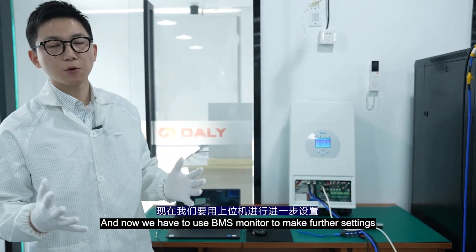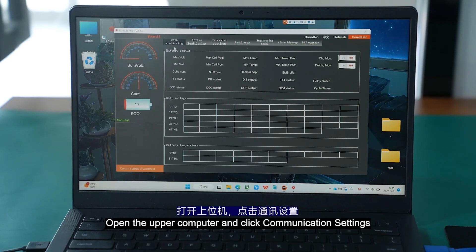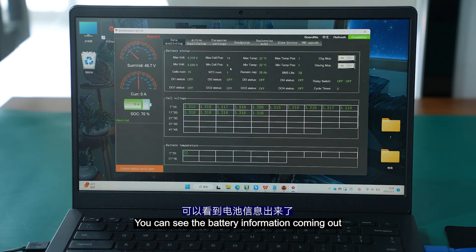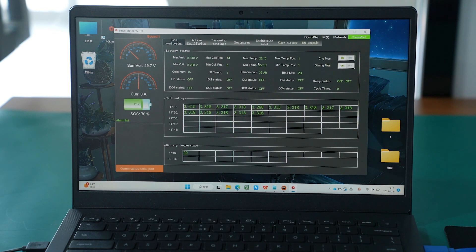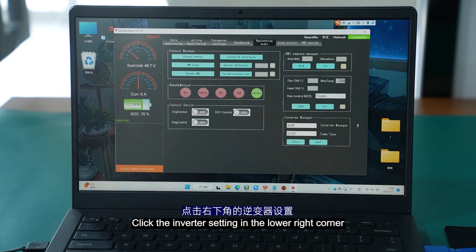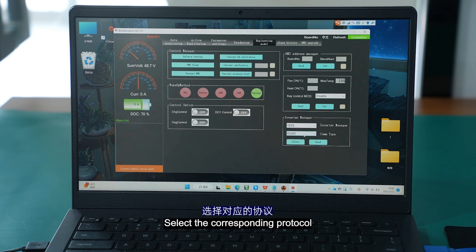Now we have to use the BMS monitor to make further settings. Open the upper computer and click communication settings. Find the corresponding serial port number, open the serial port — you can see the battery information coming out. Select engineering mode, click the inverter setting in the lower right corner, select the corresponding inverter manufacturer, and select the corresponding protocol.